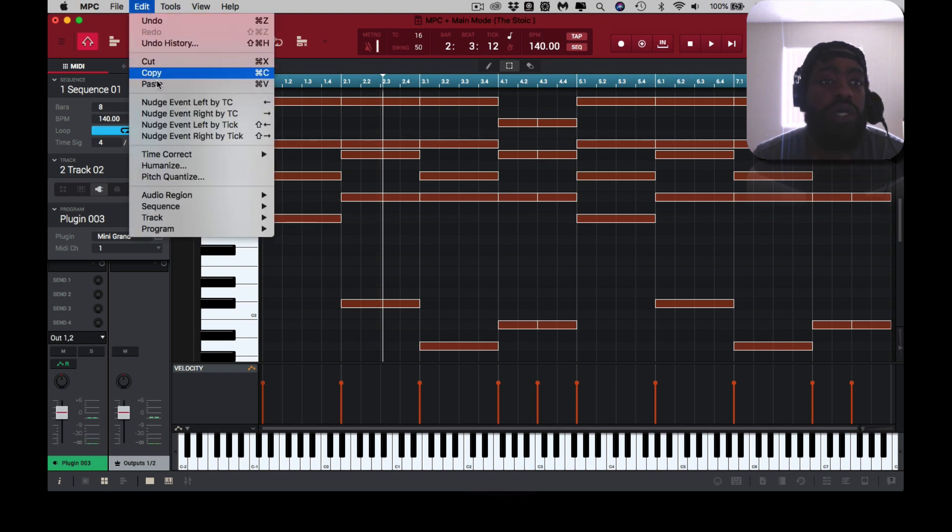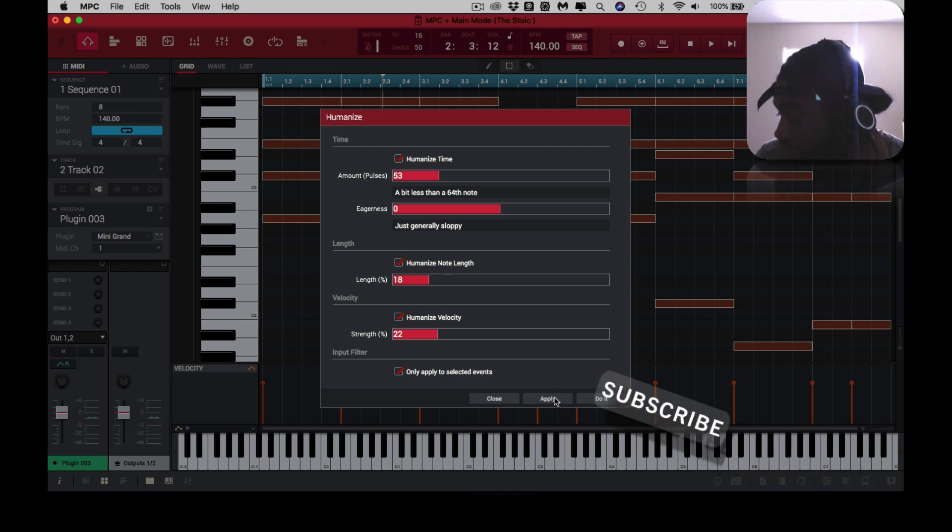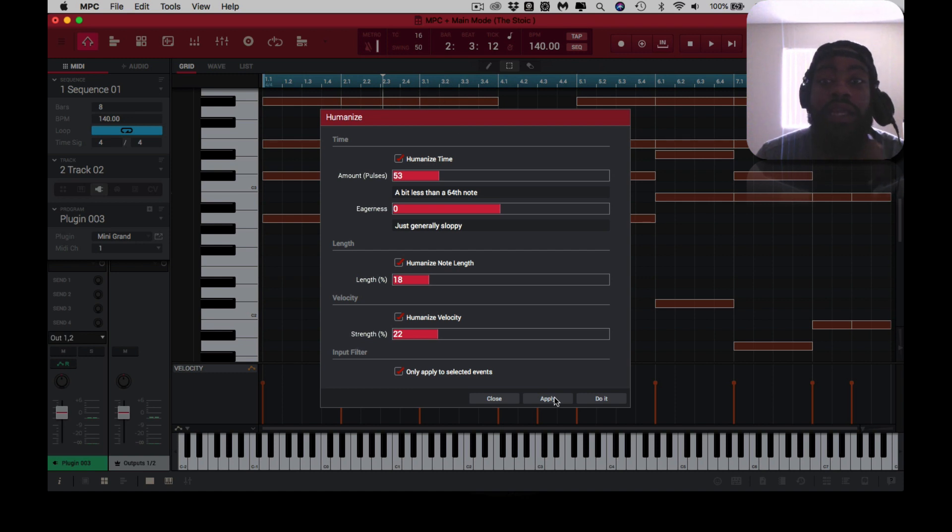What I'm about to do is humanize this a little bit — humanize the note length, humanize the velocity, only selected, humanize the time, then hit apply. Just as a note: when you hit apply it applies it, and when you hit 'do it' it also does it. So you want to pick either 'do it' or apply, because in a nutshell you'll be doing it twice.